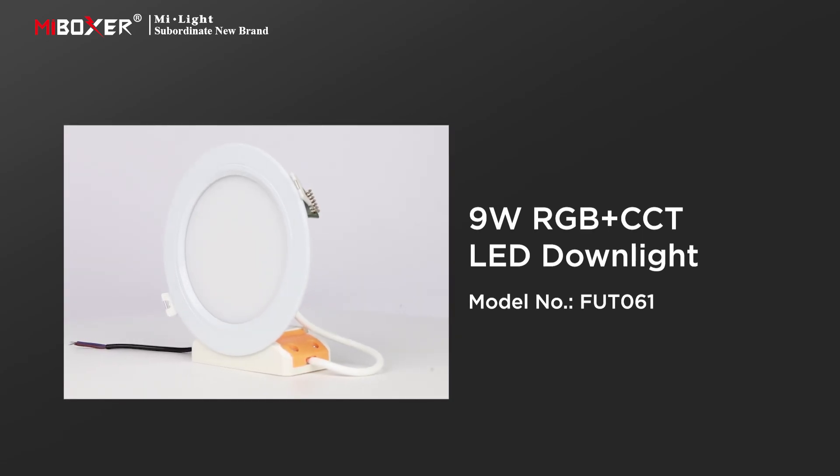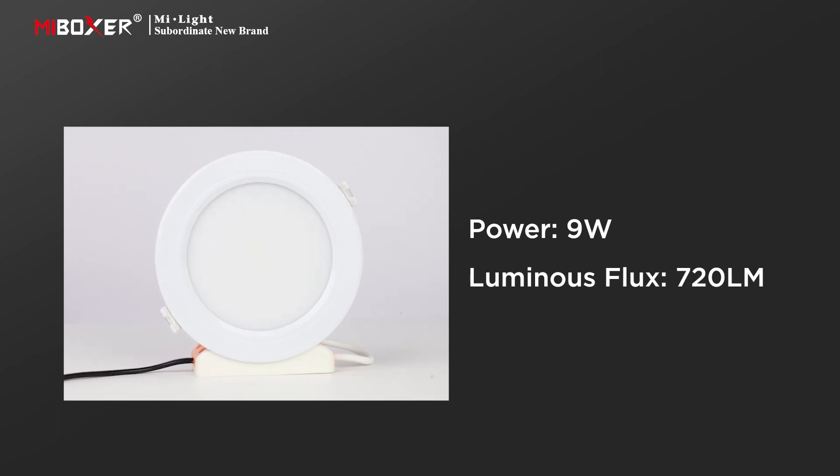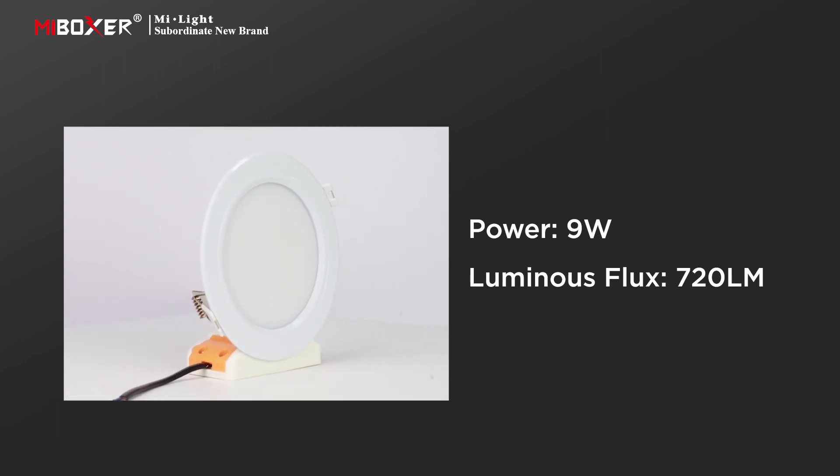9 watts RGB plus CCT LED downlight. The downlight has a power of 9 watts and a luminous flux of 720 lumens.